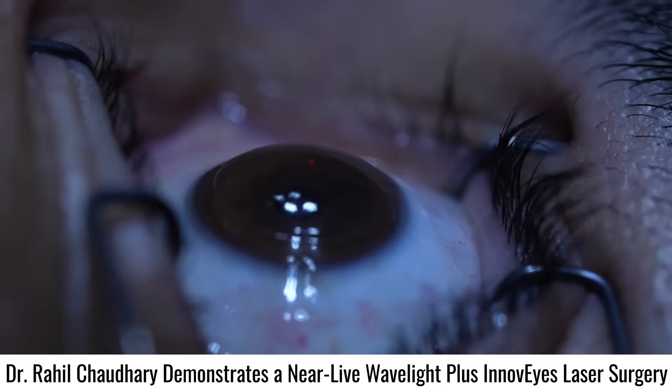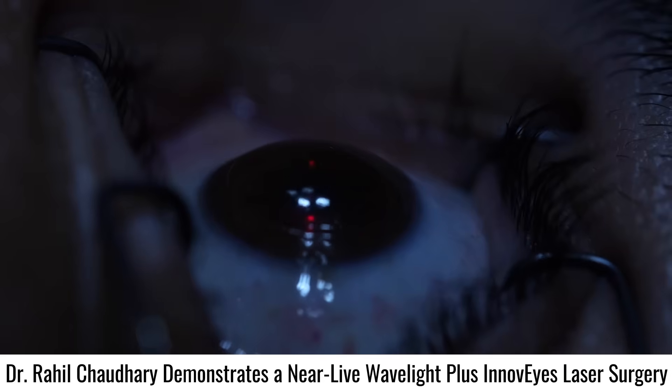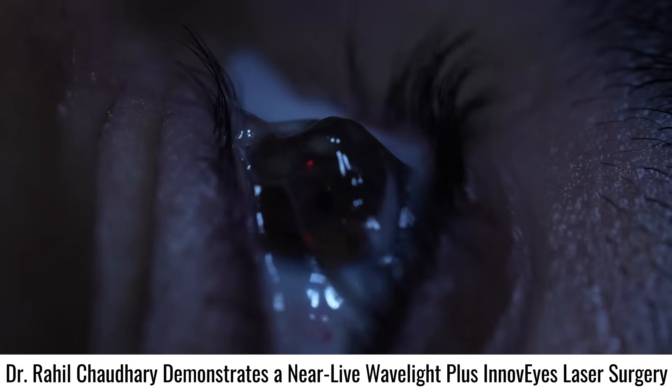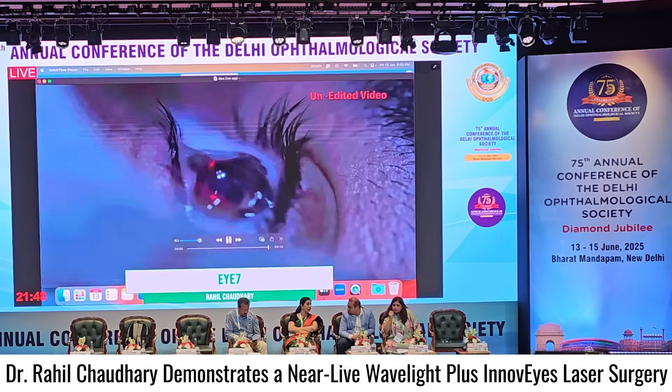Just waiting for two minutes, and then a drop of antibiotic steroid, lubricating gel, and the surgery is complete. Thank you.